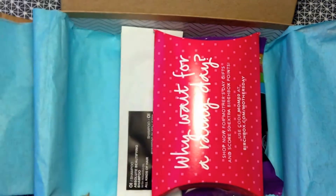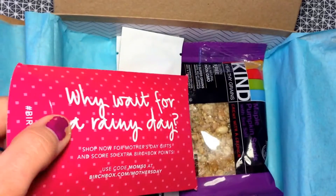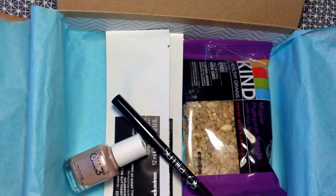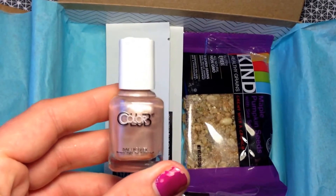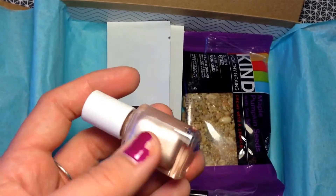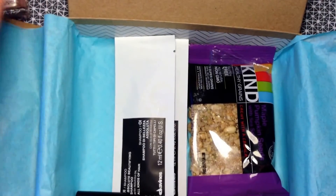Next is this cute little box — 'Why wait for a rainy day?' Inside is a mini nail polish from Color Club. I was so nervous I was going to get green polish, but I got a pretty gold one! This is a new exclusive set to Birchbox in the color Gold Struck. I love it!